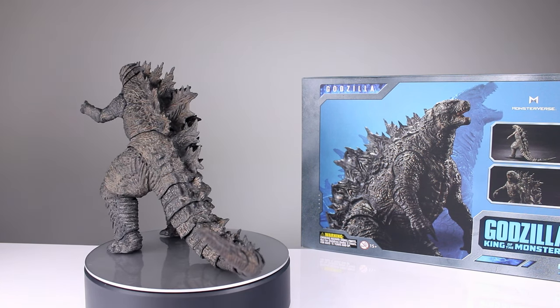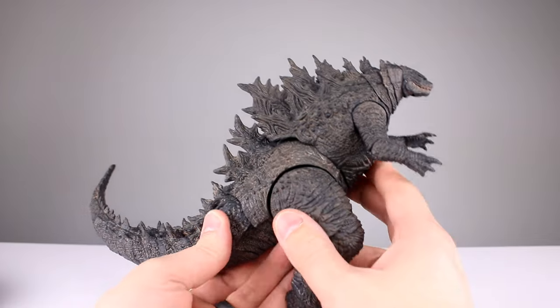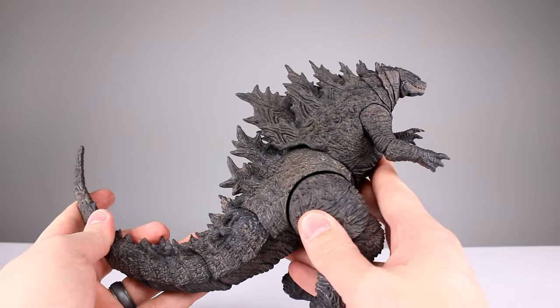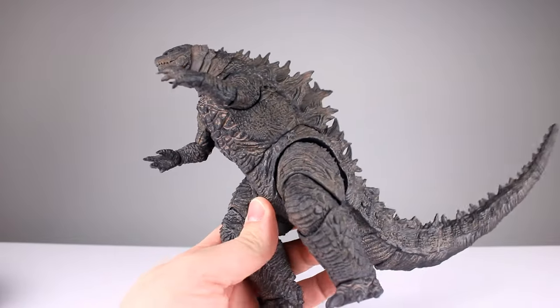Let's go ahead and get this guy off the stand and take a closer look. They did provide this as a review sample but I can say whatever I want — and right off the bat... it's terrible. No, I'm joking, we don't know yet, I haven't looked at it that closely.